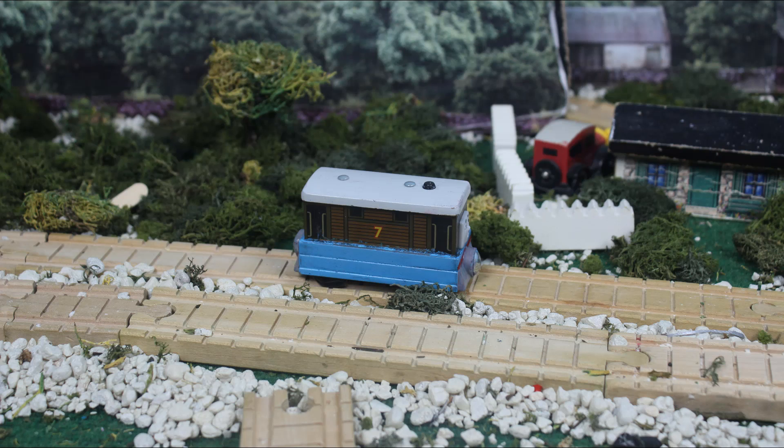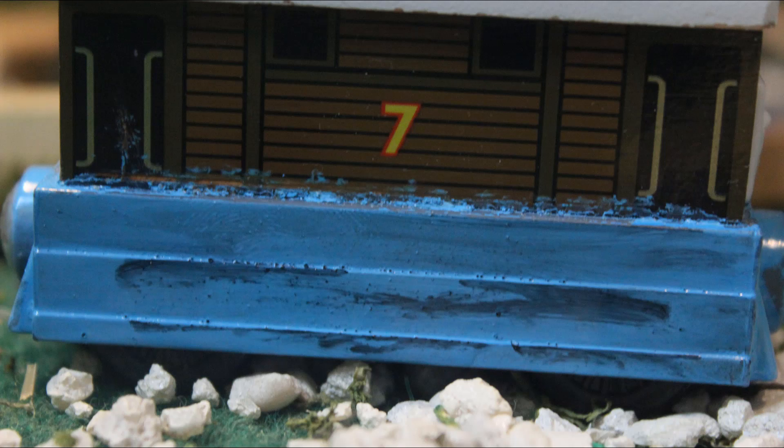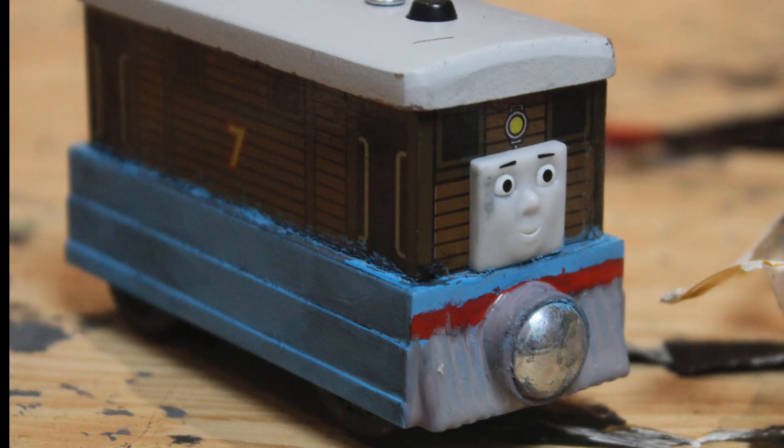The model came out brighter than I wanted it to. So I decided to draw a black Sharpie on it and smudge it into the paint. This gave a gruff working look, which also darkened the tone of the color. I think this worked very well.